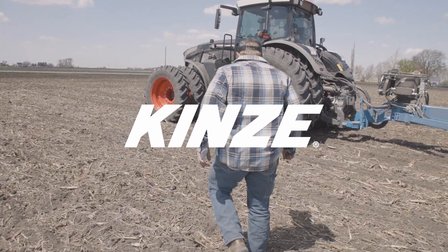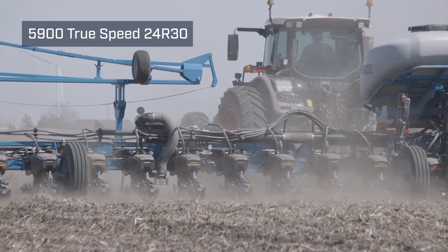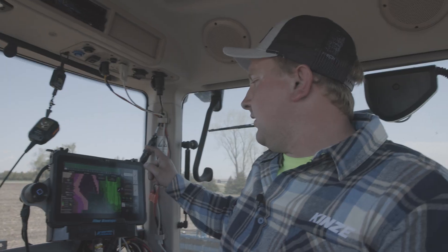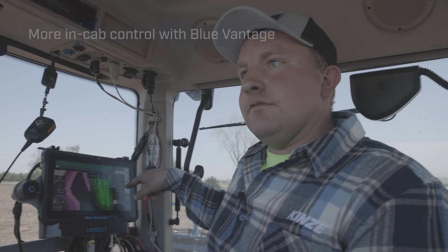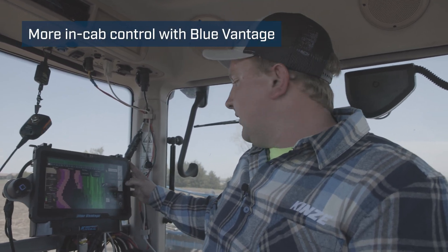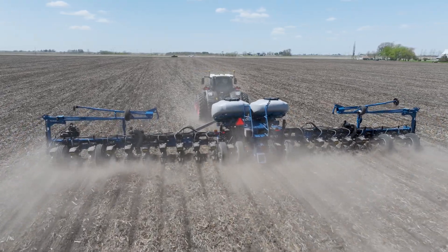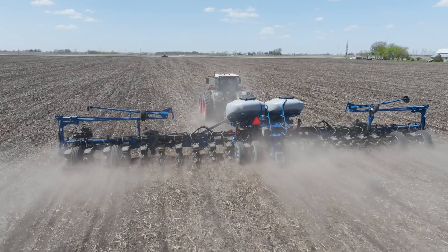As far as the Blue Vantage goes, it's a lot of information coming into it but it's very simple to run. I like that you can select and see whatever you want — simulation, hybrid, ground contact — all that stuff right there at the touch of a button, and we can monitor multiple things at once.